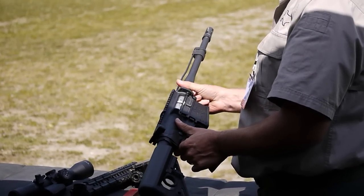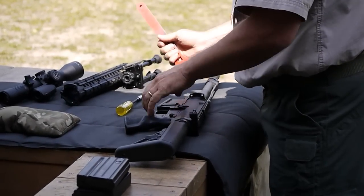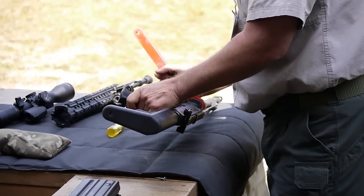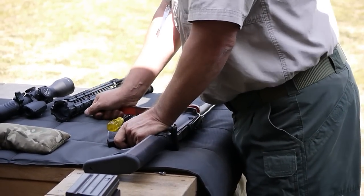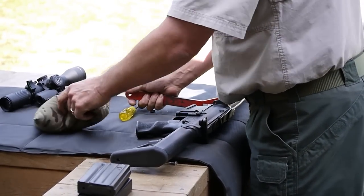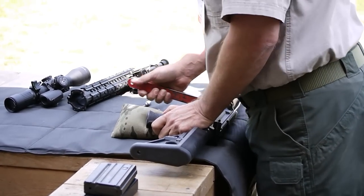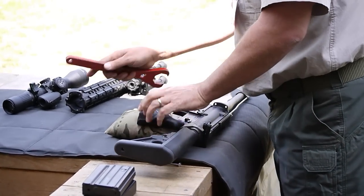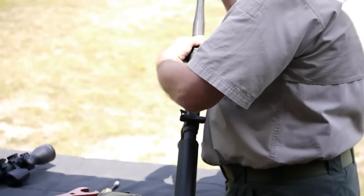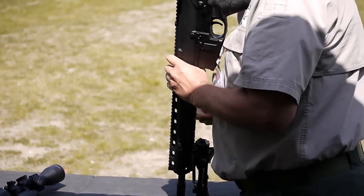That's going to accomplish your mission. What he's doing now is reassembling the rifle. We've proven that the rifle can be disassembled and reassembled repeatedly, and it will return to within a quarter of a minute of angle once it's reassembled. And that includes removing the mount and the optic from the rifle.